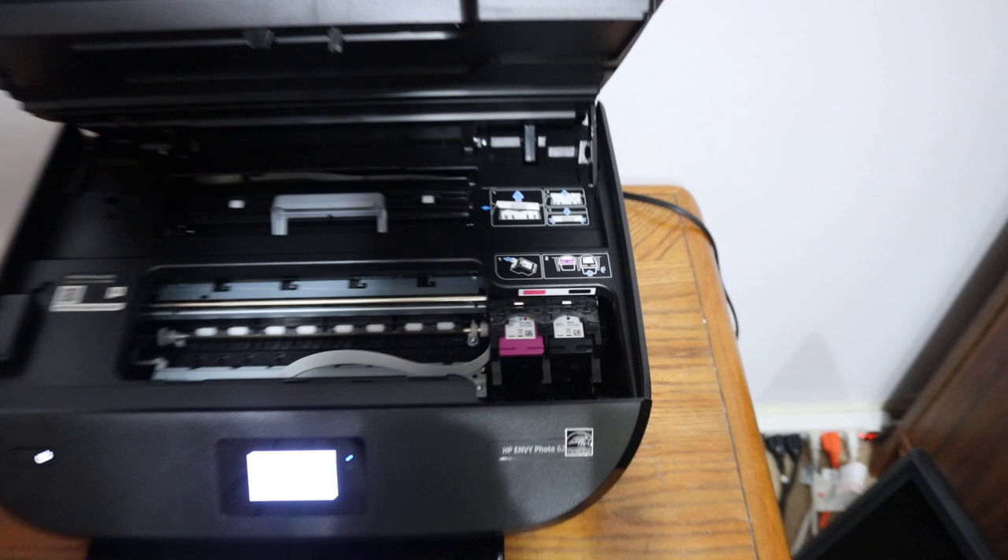Simply press the door down and it will close. This is how we replace the ink cartridge in this printer. Thanks for watching.